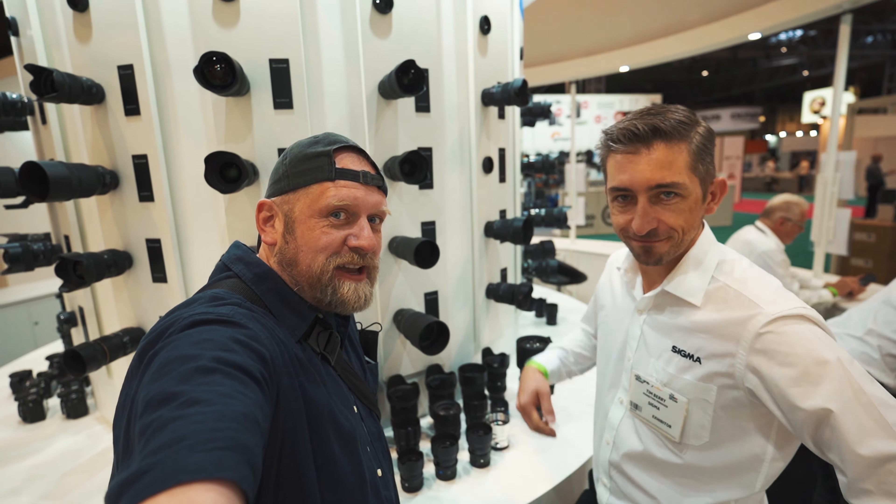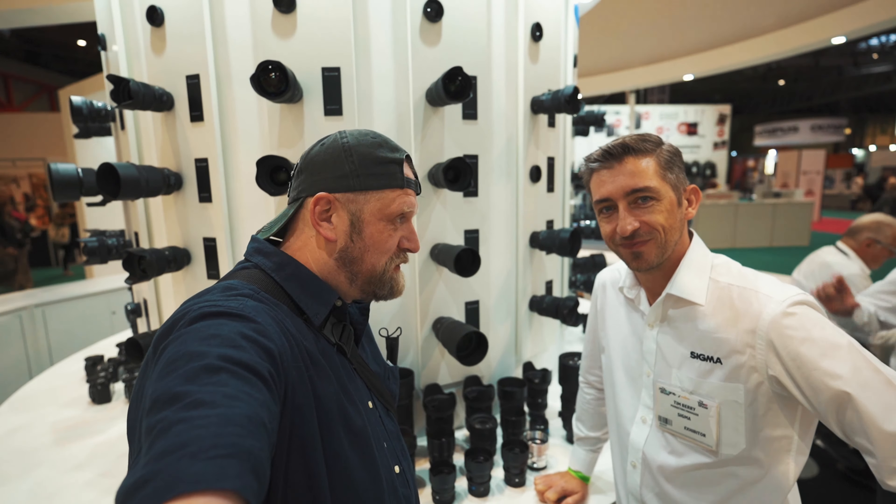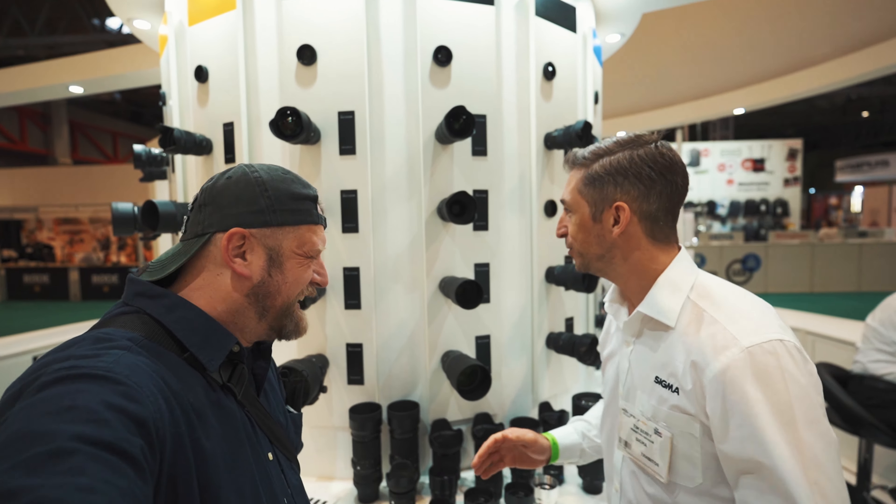Hello, I'm here with Tim from Sigma UK and we are talking obviously about Sigma lenses. So what have we got here Tim? We've got everything — we've pretty much got it all with us.